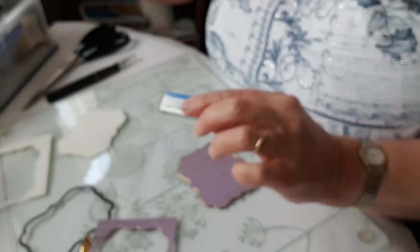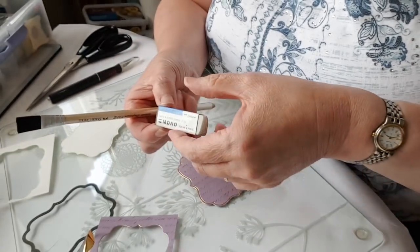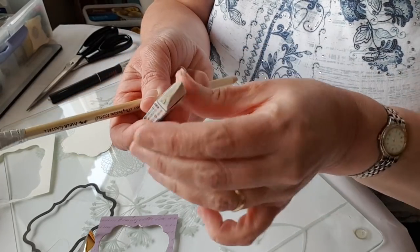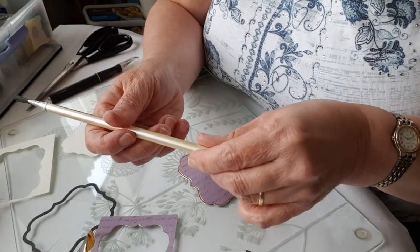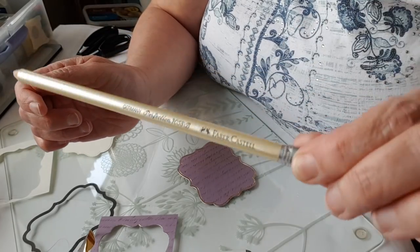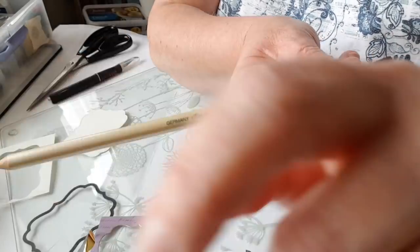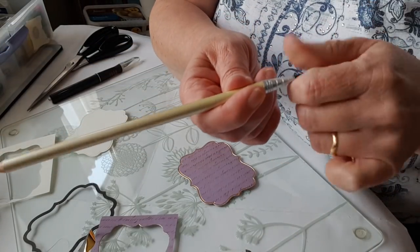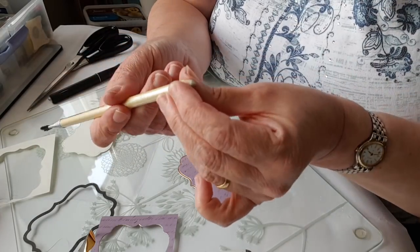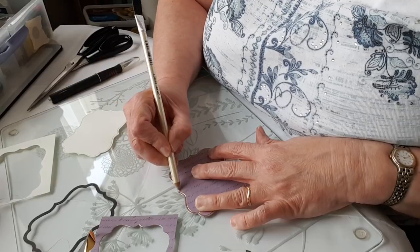I've got two sand erasers. One is made by Tombo — it's got a very coarse end and a finer end, and mostly I use the finer end. The other is a Faber-Castell one, primarily designed for rubbing out colored pencil, but they're readily available and there are other brands too. All I need to do is just go around the edge of the paper with the rubber to remove that excess foil.